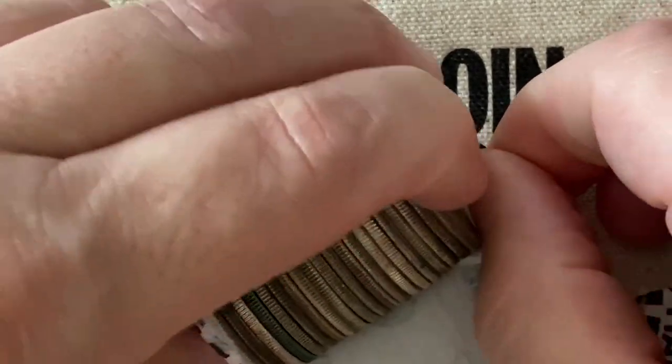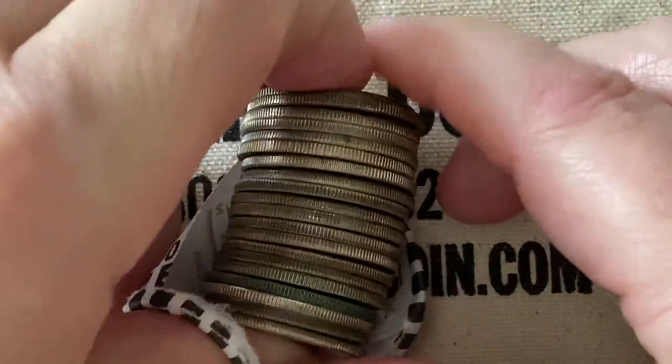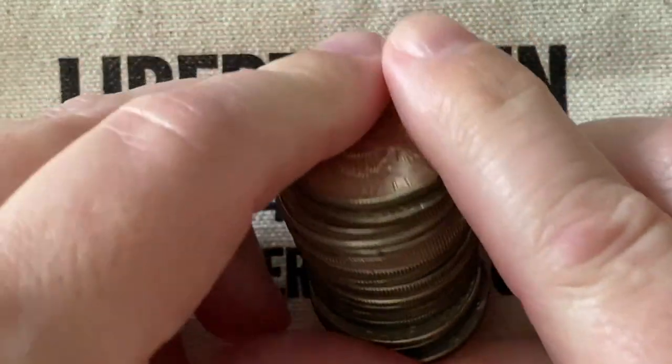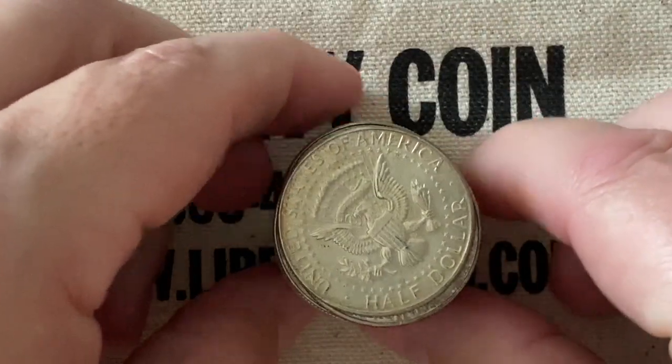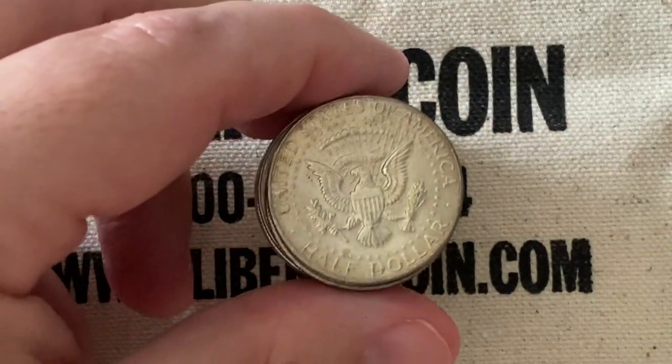We get these at Liberty Coin, and they don't pay us or anything to promote them, but they are our local coin shop, so I do promote them just because they do give us some good deals there. They're pretty fair with their prices.